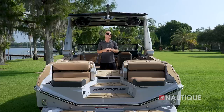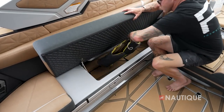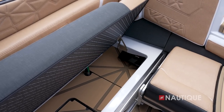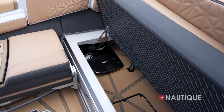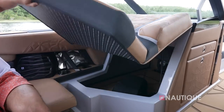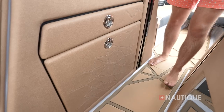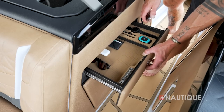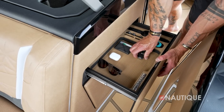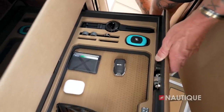Thanks to our integrated subfloor ballast, there's tons of storage in the G25 Paragon. Behind the driver on the starboard side we have communicating storage for items that fit all the way back towards the transom, and the same communicating storage runs underneath the port side. Underneath the passenger flip-up there's ample space for personal items and a trash can accessible in the walkthrough to keep clutter out of the boat. In the bow, there's a drawer that's the perfect place for valuables like watches, rings, phones, or your Surf Select controller.